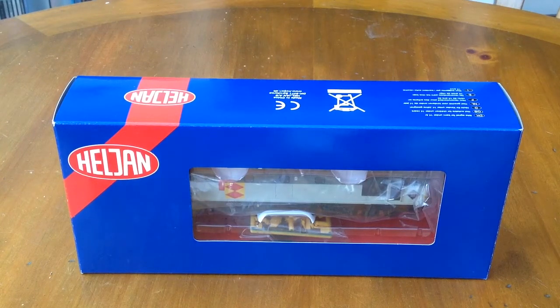Hello and welcome back to another LNER 377 review. Today we have the Heljan Class 33 in Rail Freight Distribution Livery.